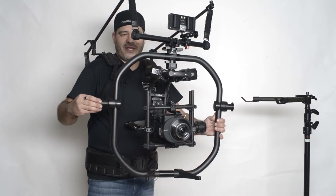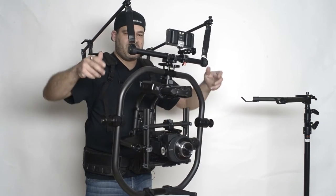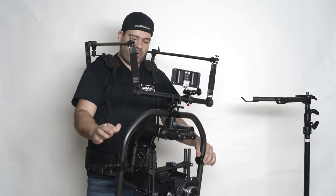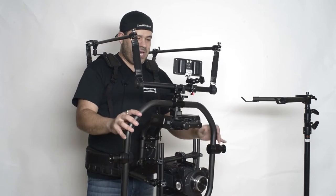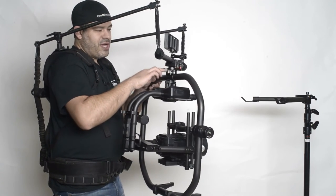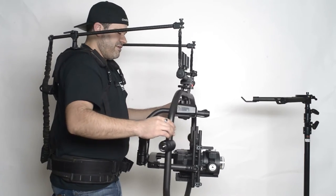You can see our carbon fiber ring already has the Cinemilled spindles right here — you just move these into position and it gives you all the advantages of the tilting. We have a great video you can check out for more info on those. Simply put, you can now bolt the swivel directly to the top of the Movi Pro.